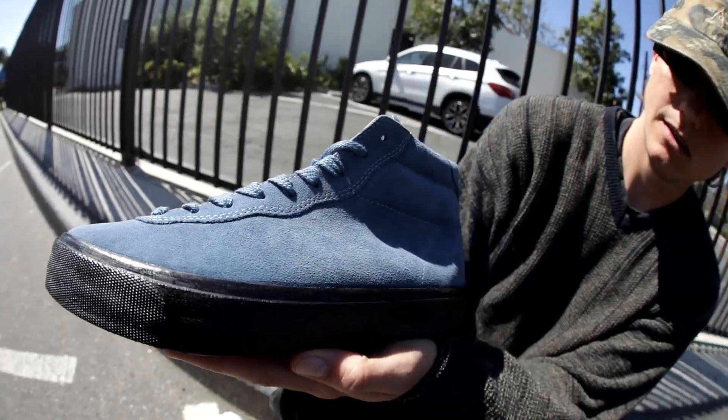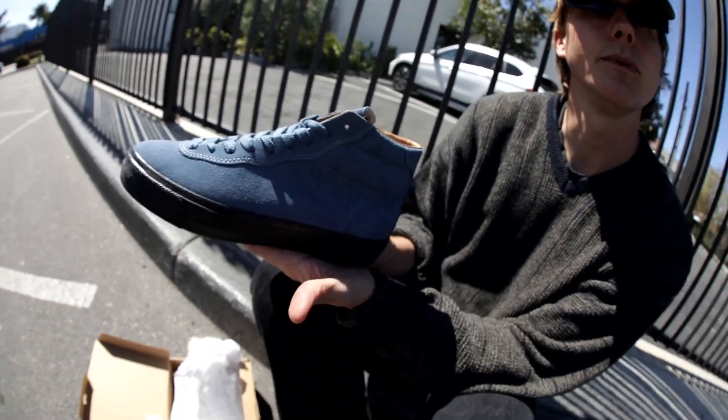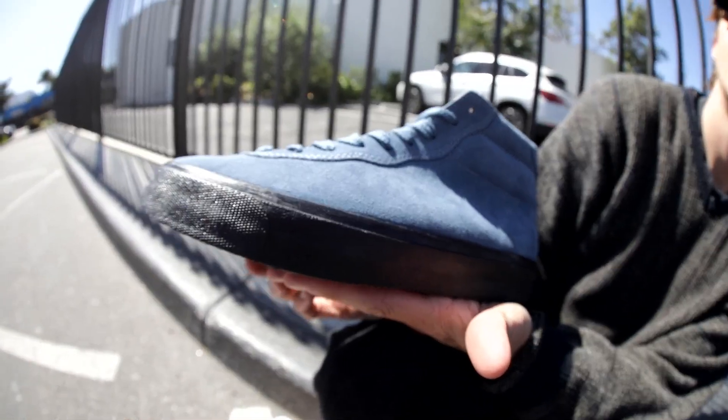Classic design. Are these vulc or are they cup sole? I've never really known what that meant. What does that mean? You're supposed to do some research before you came. This is vulc, I believe. I asked that knowing the answer.